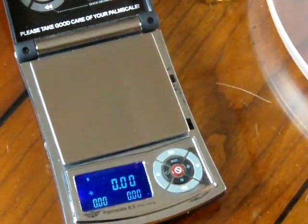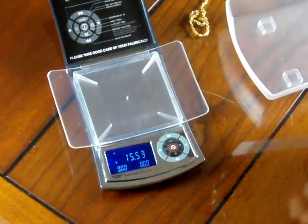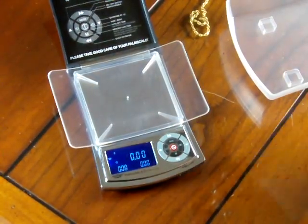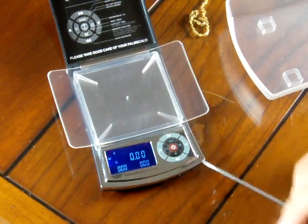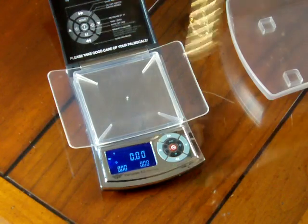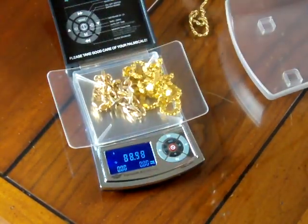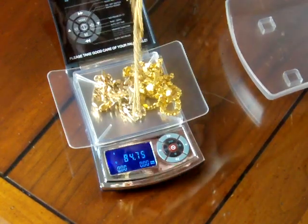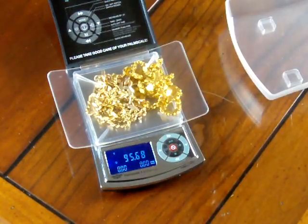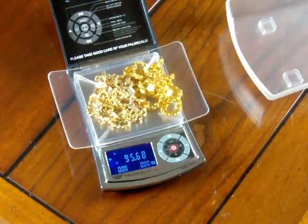Or you can put on this expansion tray right here. We'll just press the tear button — the tear button is on the inner circle right here inside. If we had larger pieces that might not fit on the platform, we'll just throw this on like so and get the weight. This expansion tray helps out a lot.